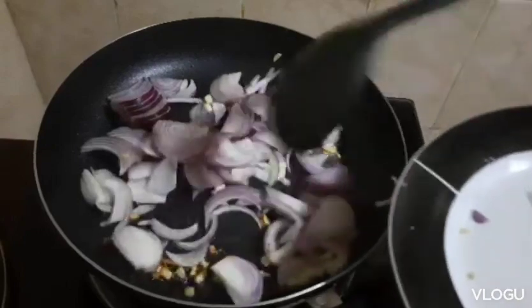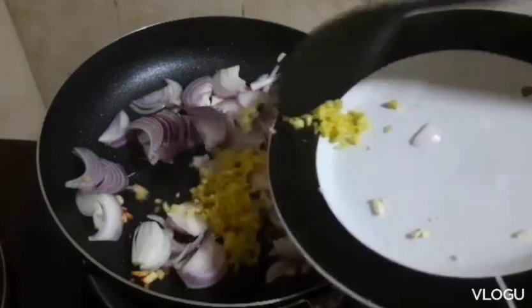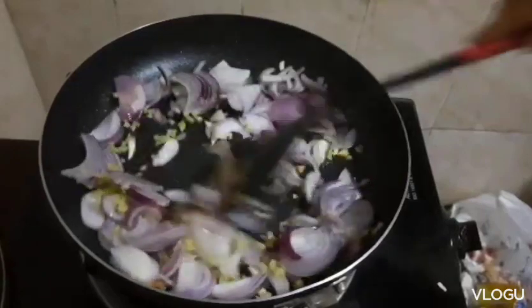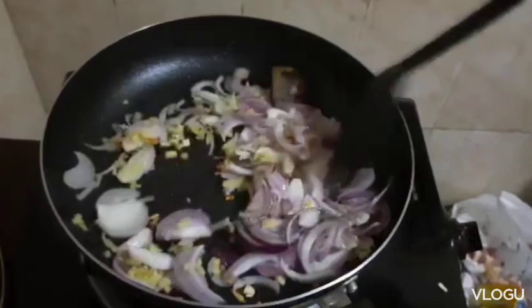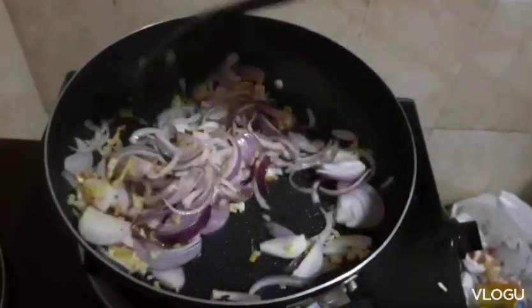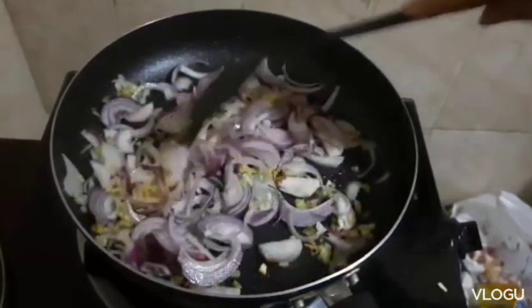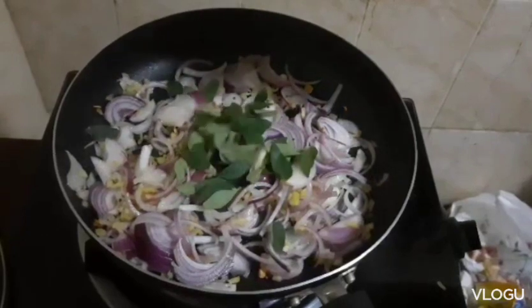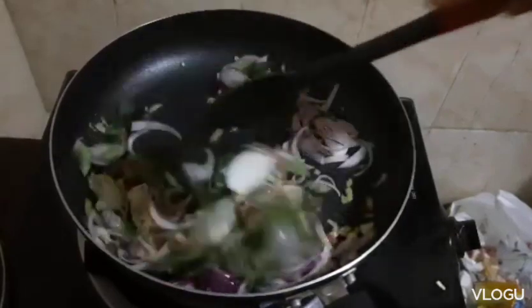Onion and ginger — let's add them together. Mas masarap kasi siya guys pag marami siyang onions, so lagyan ko talaga siya ng marami onions. Tapos lagyan natin siya ng curry leaf. Yan curry leaf ay para mawala yung lansa niya — to remove the gamey smell.